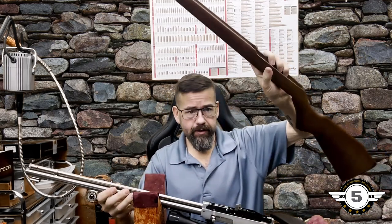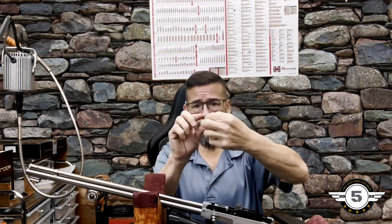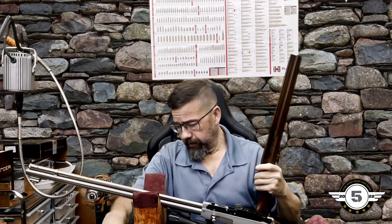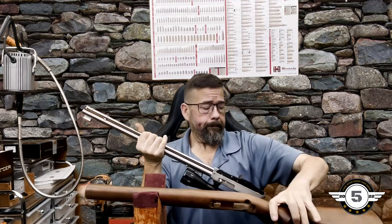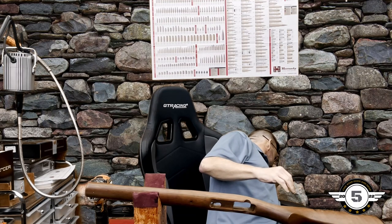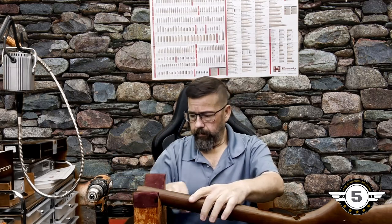Alright, we've got the stock out. Set the receiver aside. Make sure you don't lose any small parts that may have fallen loose — like the screw that goes into the stock here. The only thing we're going to work with now is the stock itself.